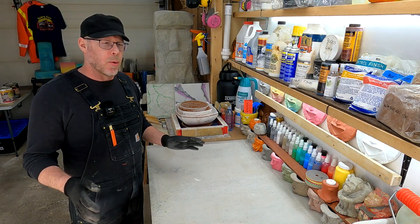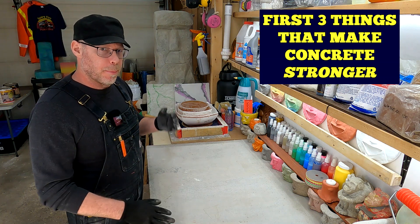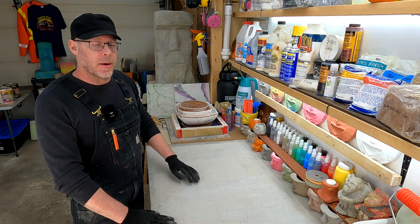In the world of concrete mix design, what are the first three things that you would look at for making stronger concrete? Let's talk about that right now.